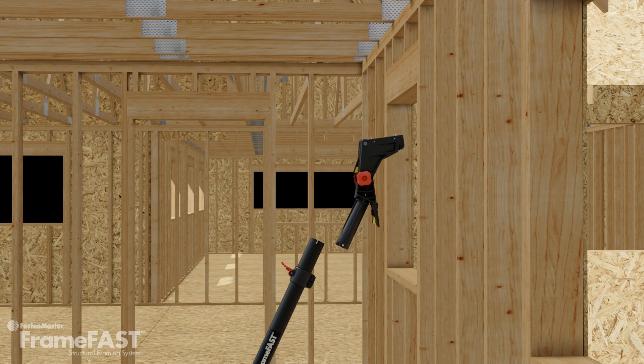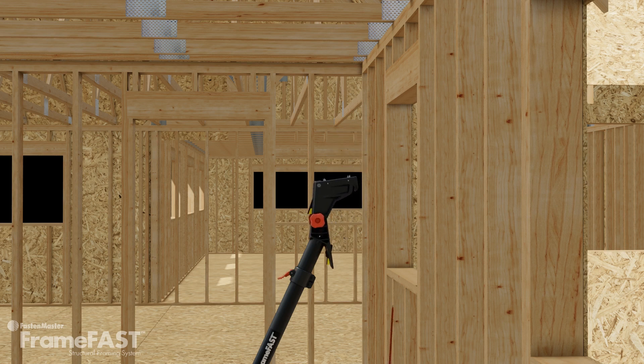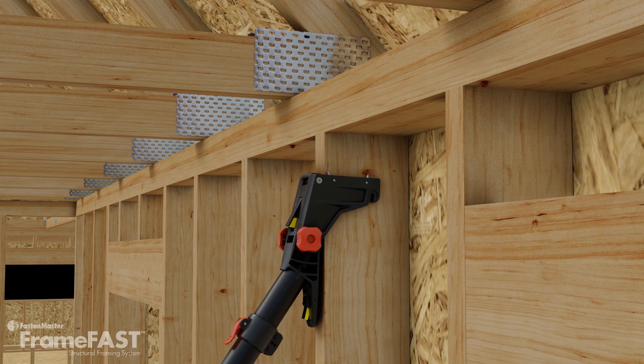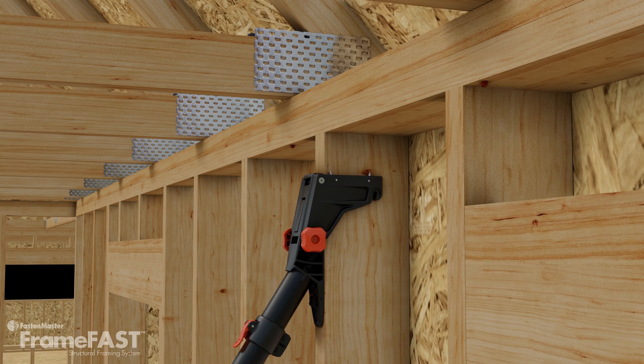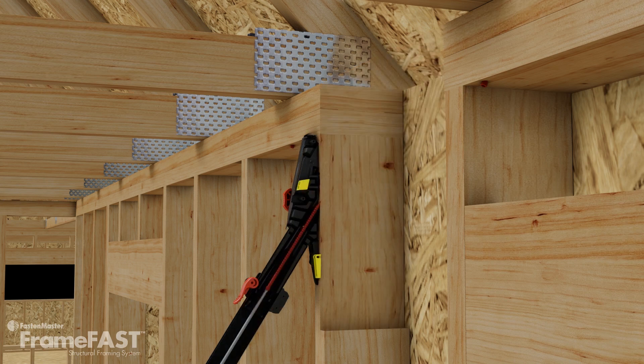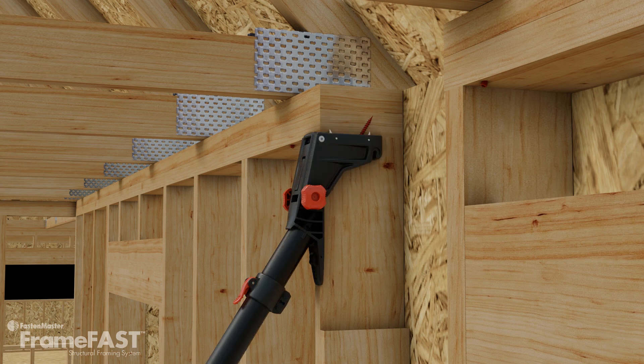The stud to plate head allows you to make the connection of the studs at both the top and bottom plates. Start by loading the FrameFast screw into the loading chamber. Center the tool on the stud using the alignment wings. Press the tool firmly against the stud. The yellow indicator tab should disappear ensuring proper alignment. Slide the tool upward until the positioning cleats are engaged in the top plate and drive the screw. The tool will automatically set the FrameFast screw 3.5 inches from the top of the stud and drive it at a consistent 33 degree angle.